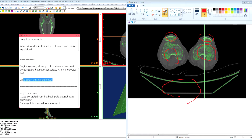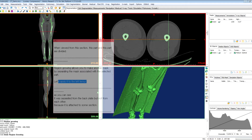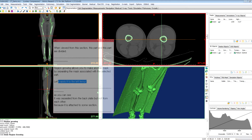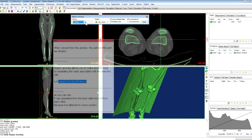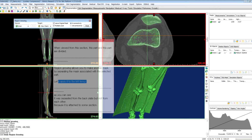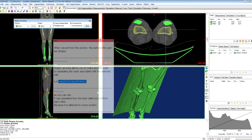Let's apply it to the left femur. Choose the femur part here, like this, and click region growing. Check if the source mask is green, and choose the part of the left femur, like this. As you can see, it was separated from the back plate and patella, but not from each other, because it is attached to some section.